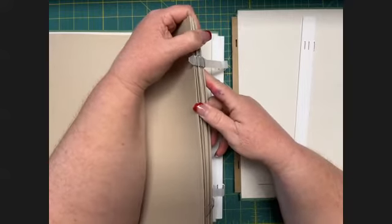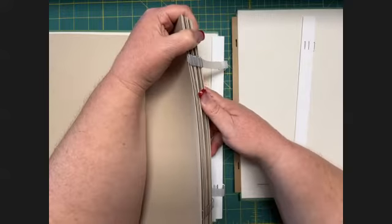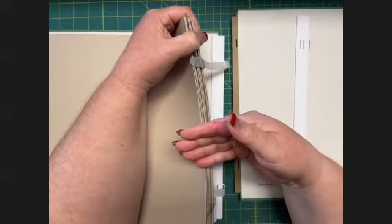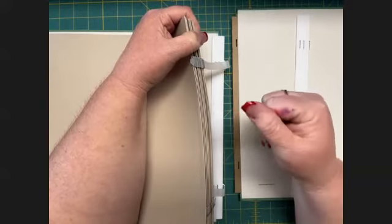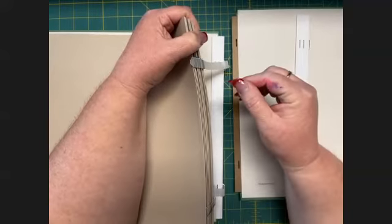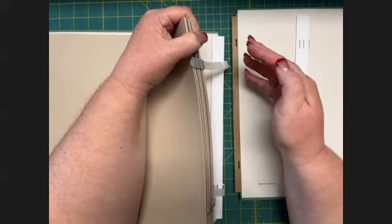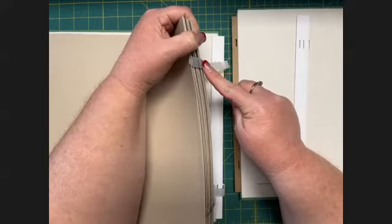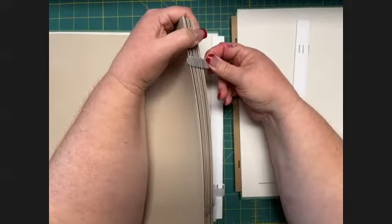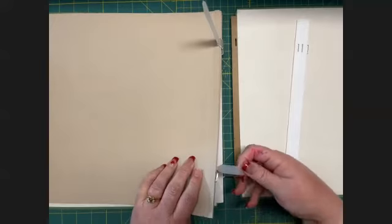The only time this is tricky is if you're using a different size page in between. In my Christmas albums, I put in an 8.5 by 11 size page that holds my Christmas letter — I print both sides, so it's clear on both sides and easy to include. When you use a different size page between your 12 by 12 pages, those hinges can occasionally get lost, so just be sure you've got all the hinges on your lace.